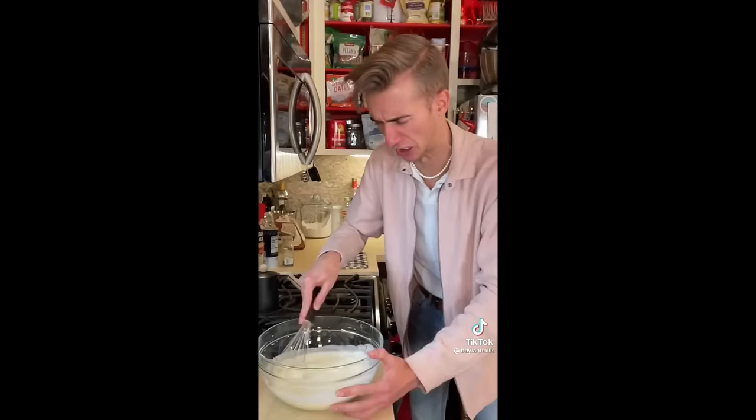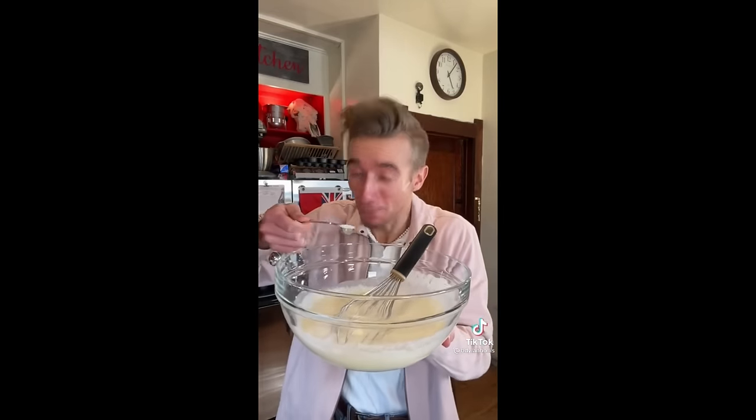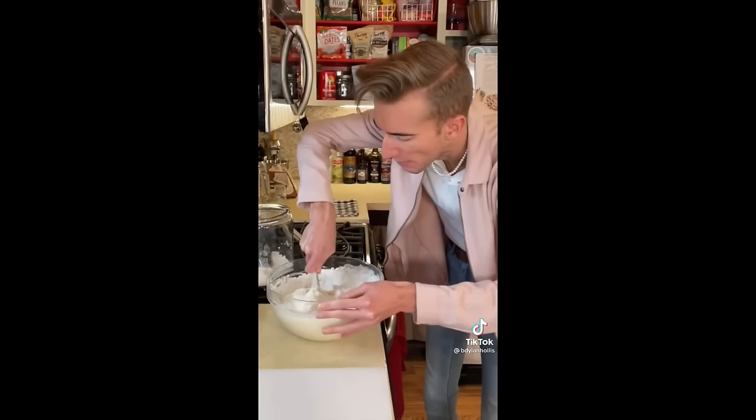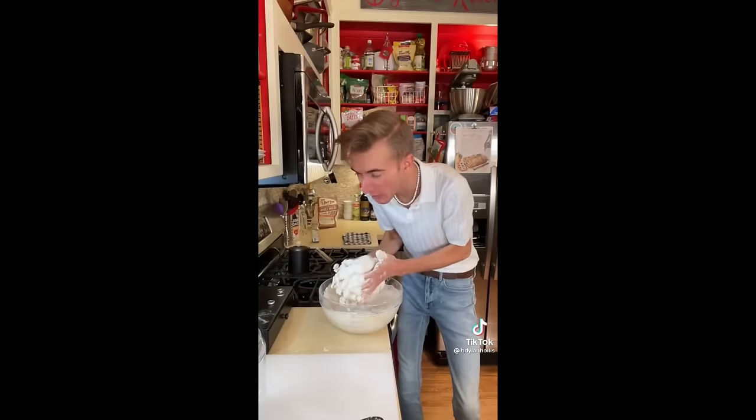Two eggs. Oh, this is thick. One and a half teaspoons of baking soda. Pinch of salt. Add flour until we get a pie dough consistency. I don't know what type of pie dough you're dealing with — disturbingly dense.